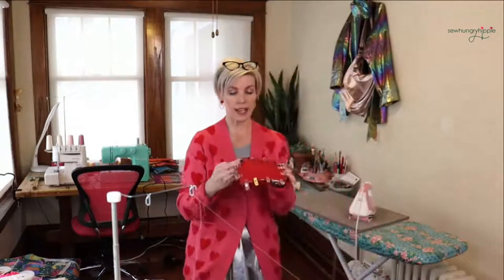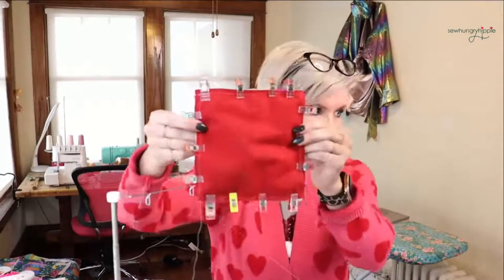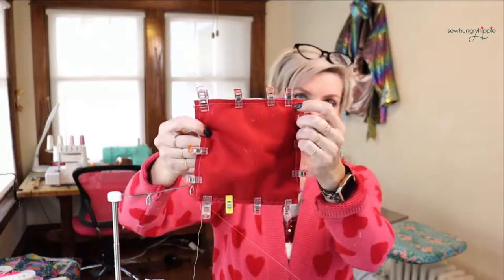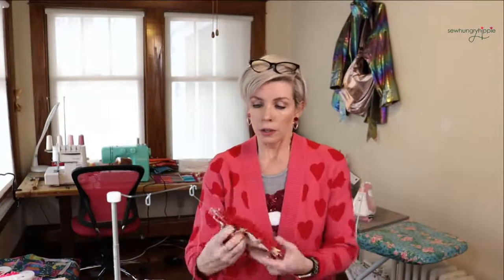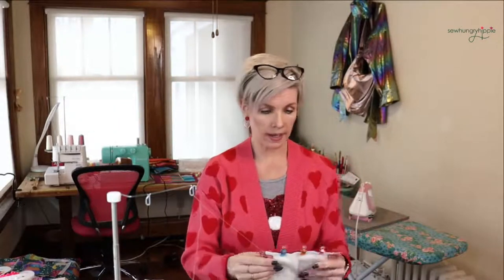I should say, when you're sewing this shut, look at the side where you can see the stitching of where you attached the pom-pom trim, and you'll stitch right on that line — that's your guide. You'll know that you're catching everything and not going to have any stitches showing through to the other side.